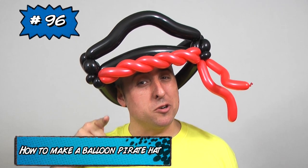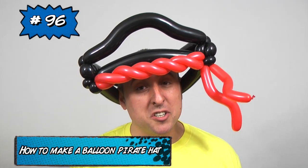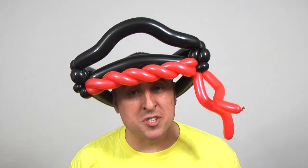Arr! Ahoy there! I be Michael your balloon twister and this time I want to teach you how to make a pirate cap out of balloons. It only uses four balloons and it's easy. Any swashbuckler can make it. Let me show you how.